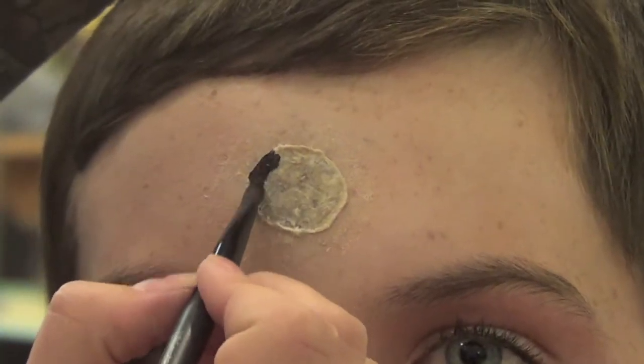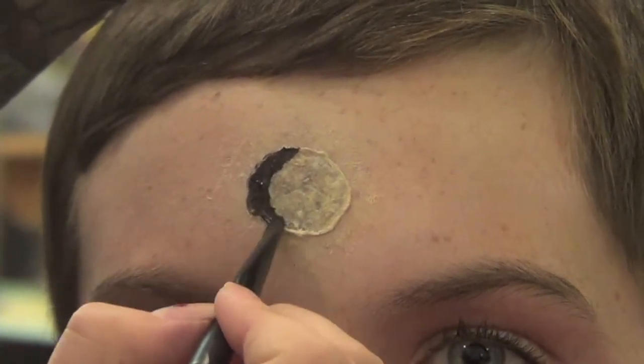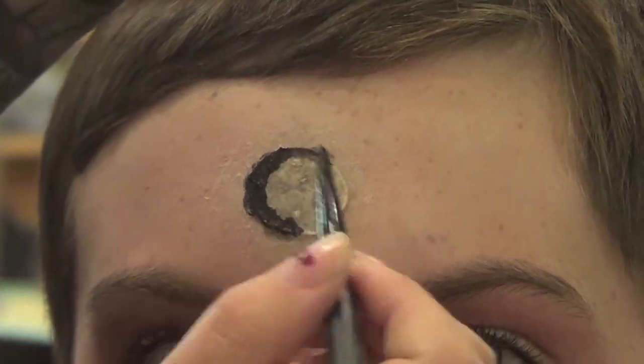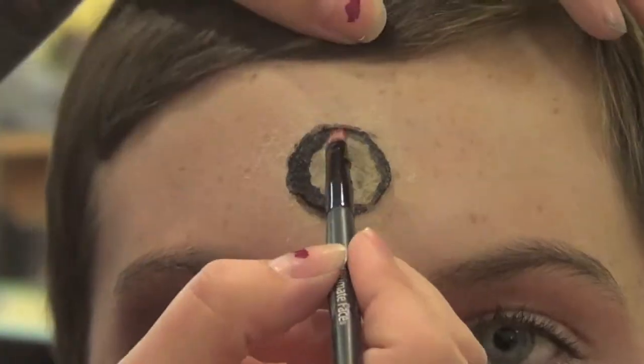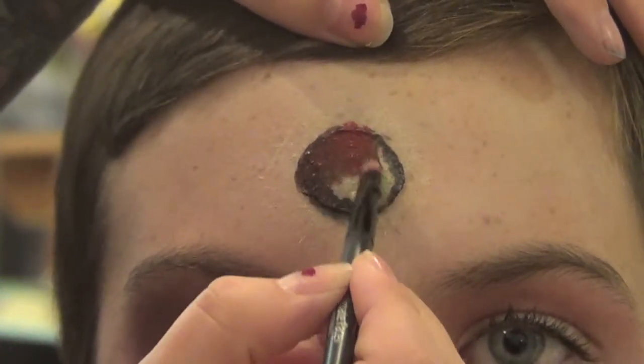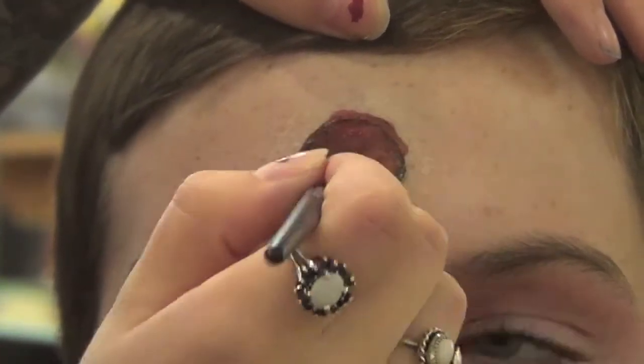Then take a black face paint and create a dark ring around the perimeter of the napkin. Then take a maroon red color and overlap that all over the whole entire bullet wound.